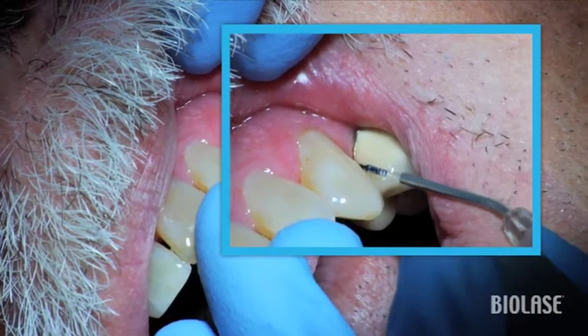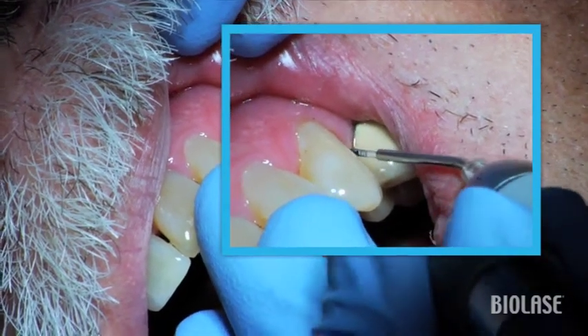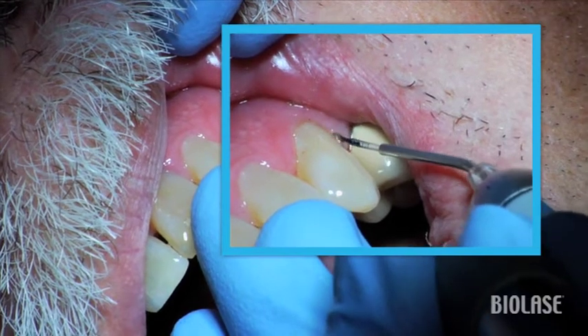In this view, you can see the zigzag technique again. Normally, one or two laser passes should be sufficient for good tissue removal.